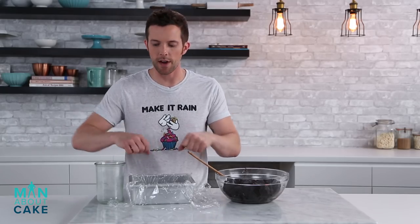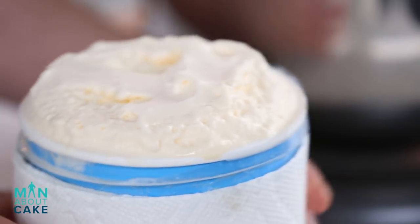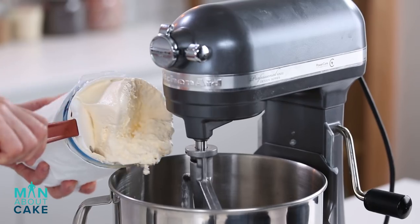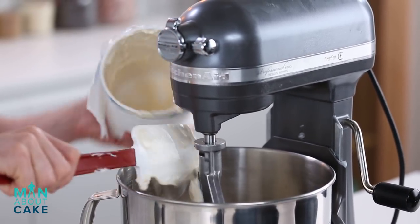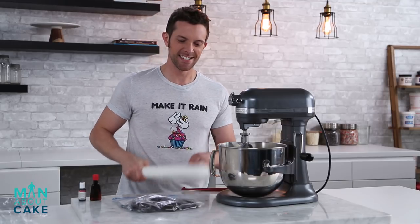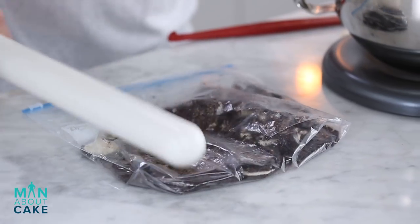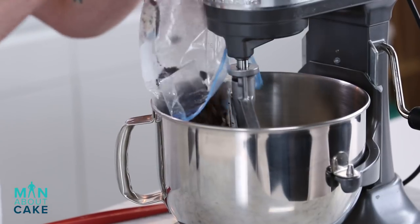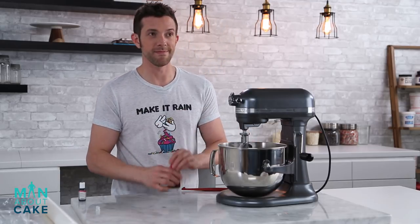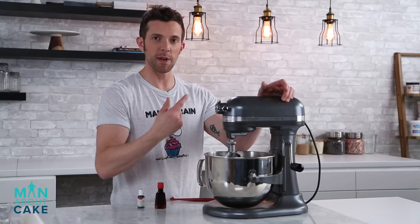Now we're gonna mix up our ice cream and pour that on top. You can just buy your favorite ice cream flavor, but I want to actually make mine. I'm gonna start with some vanilla ice cream — I put this in the fridge for about an hour so it softened up a little bit, and we're gonna spin it in the mixer. I'm gonna add some Oreos — busted up a bit first to work out some rage. Then I'm gonna add a little bit of mint extract, and because that's clear I'm gonna put a tiny bit of green coloring.